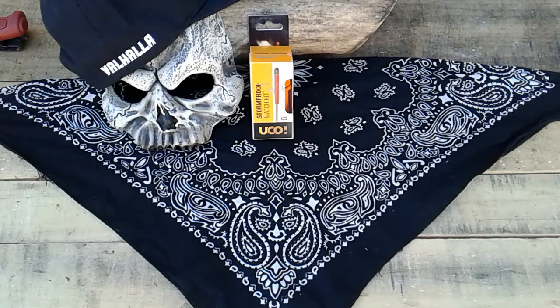What's good everybody, Reaper Militia here, Sidetrack. We got some stormproof match kit — UCO. Kit includes a waterproof case with three replaceable strikers, 25 stormproof matches, windproof, waterproof, burns up to 15 seconds, stay lit no matter what — that's what the box says. The good thing is they cost me five bucks.